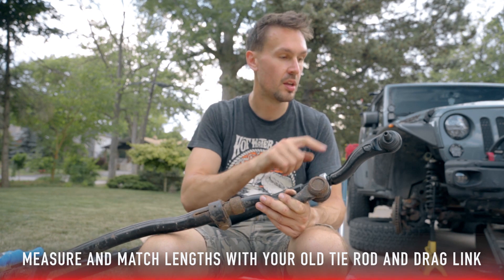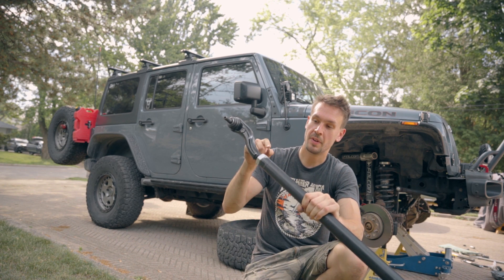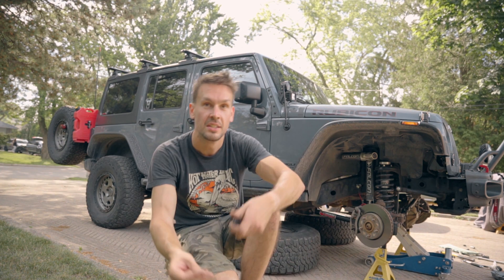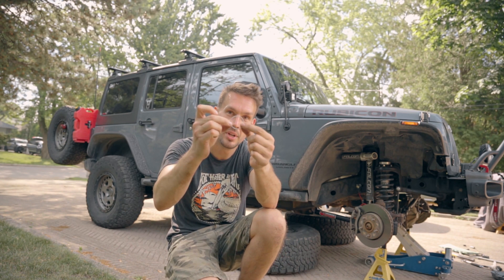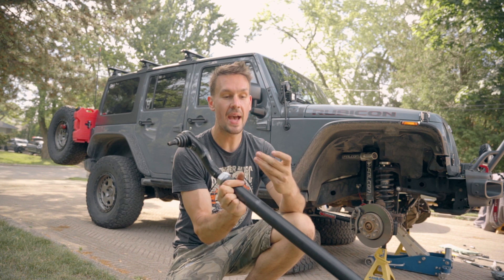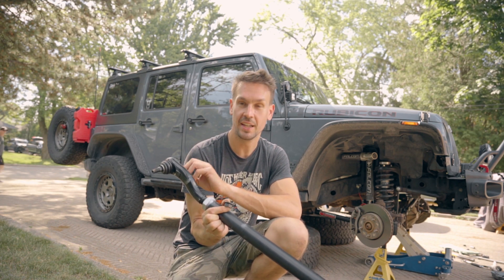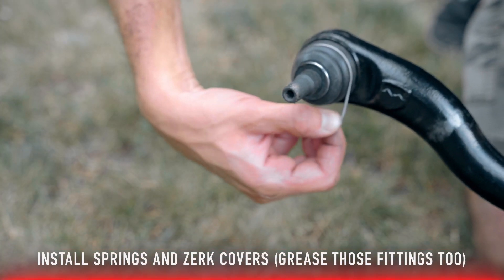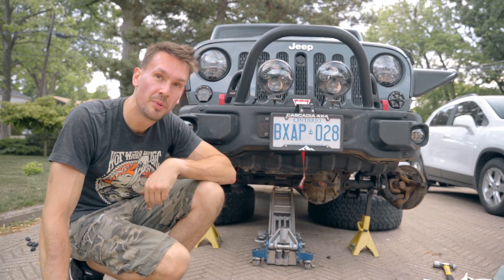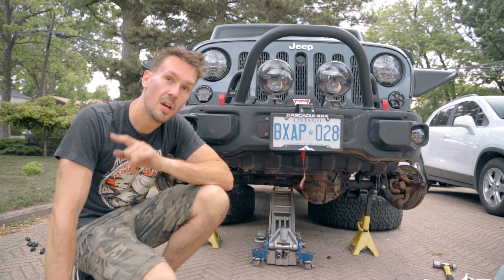We've got this guy all measured up to what our factory one was. Put a bunch of anti-seize on the threads here, because this is something the alignment shop is going to adjust in the future and you want to make sure these things can move around pretty easily. The kit comes with a new nut and this spring retainer that goes on the end of the ball joint right at the bottom of the rubber gasket. For the back, they give us another rubber grommet — that's going to cover up the Zerk fitting to keep out grit and dirt. Now with the spring retainers on all the boots, we can mount up our drag link and track bar to the factory locations and torque down those new nuts to 63 foot-pounds.